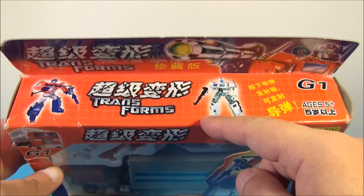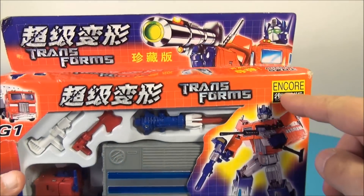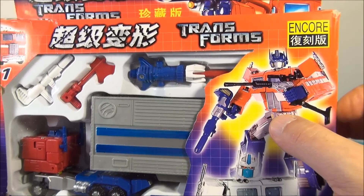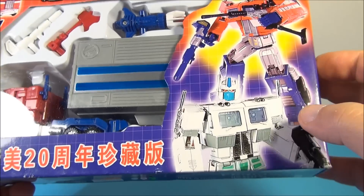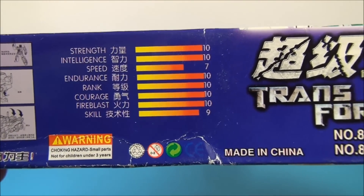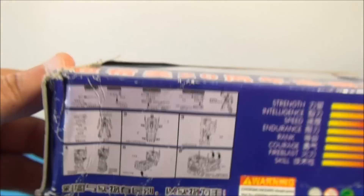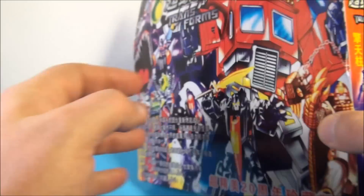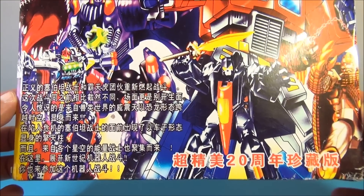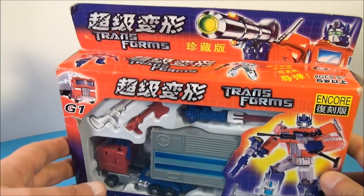Up here it doesn't even read Transformers, it reads 'Transforms' — I think that's awesome. It says 5+ and G1 there. Down here it reads 'Encore,' which I think is kind of funny. You can see they've got the Hasbro version of MP01 and the Takara version of Ultra Magnus underneath. There are some tech specs, some info on how to transform it, and some nice box art back there. I don't know what any of that reads, but let's get it opened up and take a closer look.